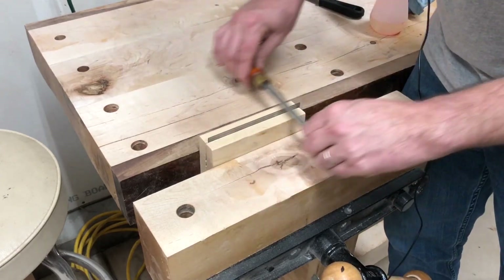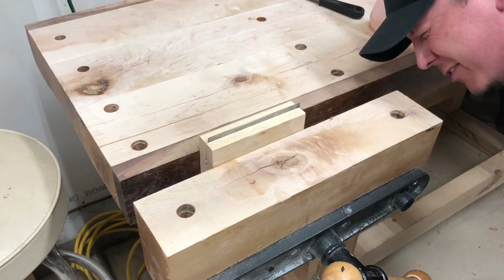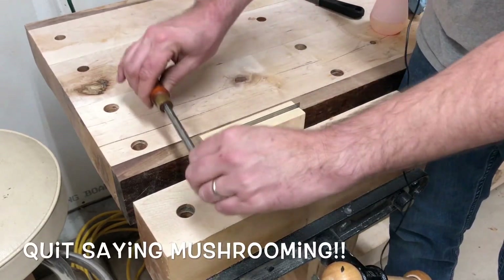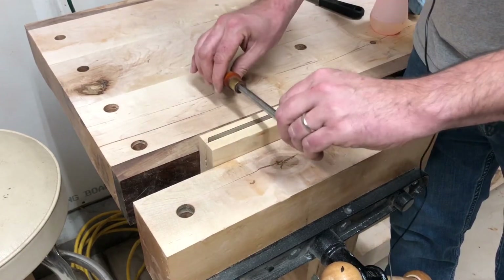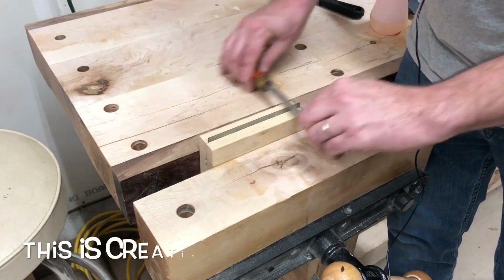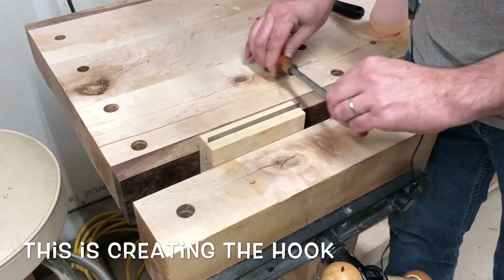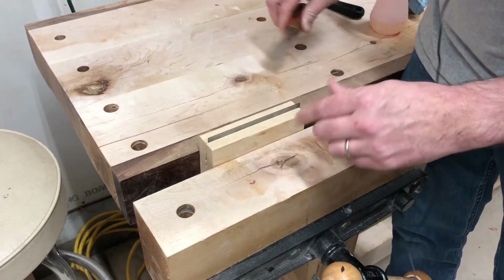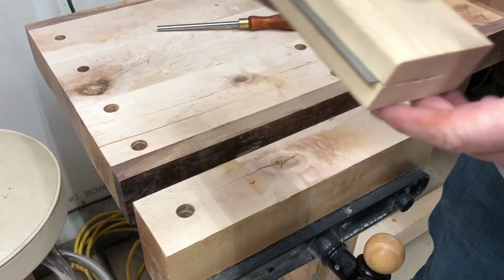I think I'm getting pretty close. It's kind of hard to tell because you're talking about a microscopic amount of mushrooming. Now we're going to go ahead and start hitting it at a little bit of an angle and go back at about the same angle — just like that — and see if we can get it set.